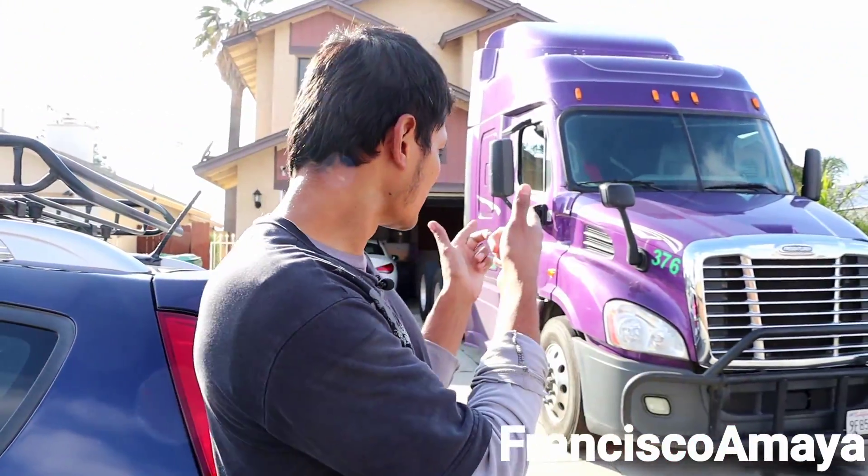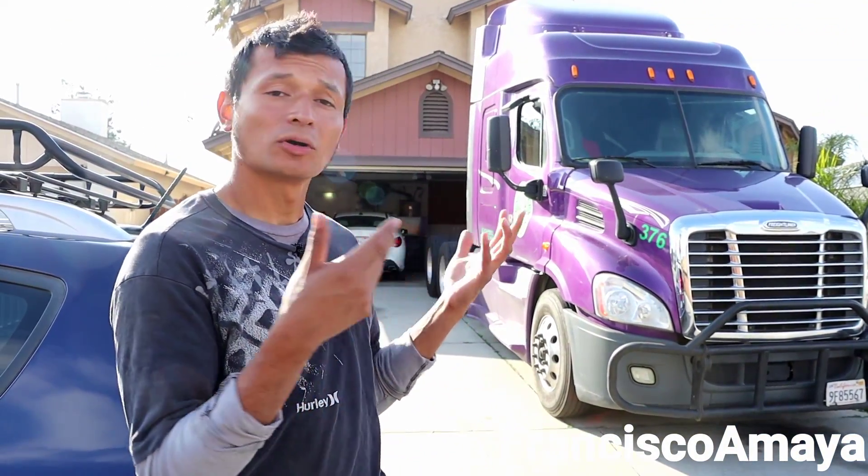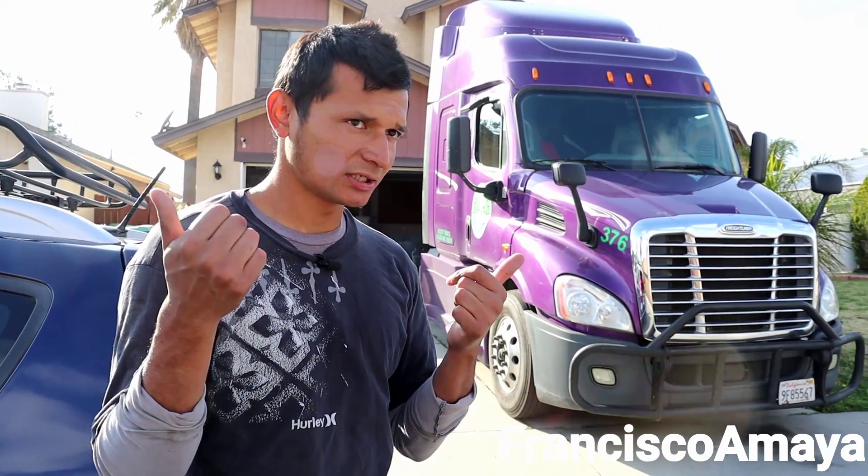Today we are in the city of Moreno Valley looking at this truck, a 2015 DD13. The person contacted me saying that he has problems with low air pressure, related to low pressure in the air manifold. I decided to come and continue the sequel of videos I'm doing for my new series.